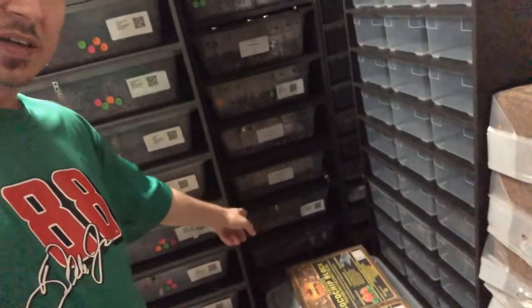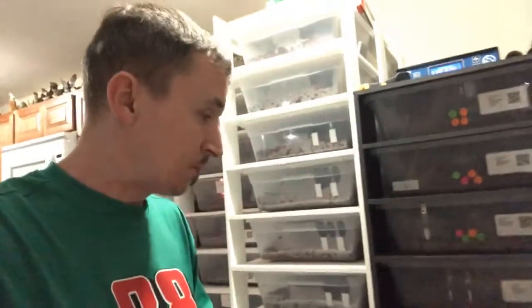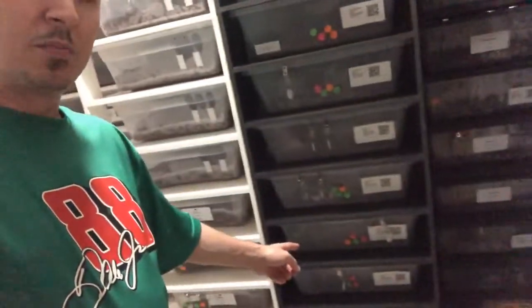I'm going to do the same thing with this five-tub rack here. As you guys know, I pulled the two Spider Het Desert Ghosts out of the smaller tub and put them in this rack here.